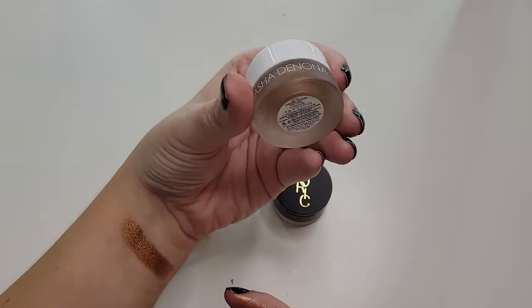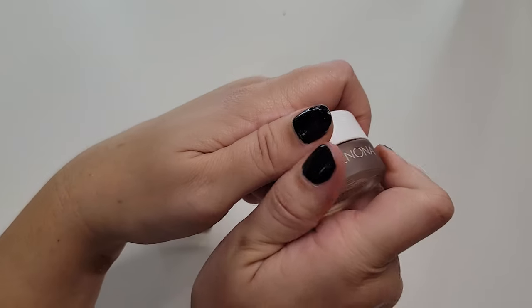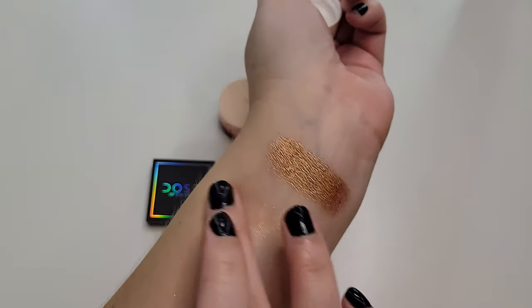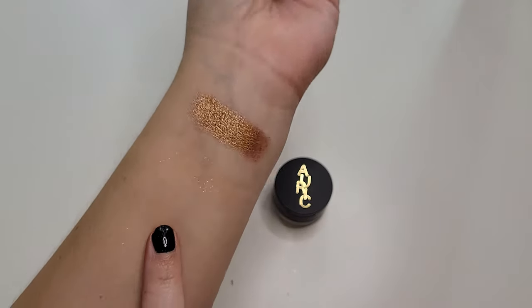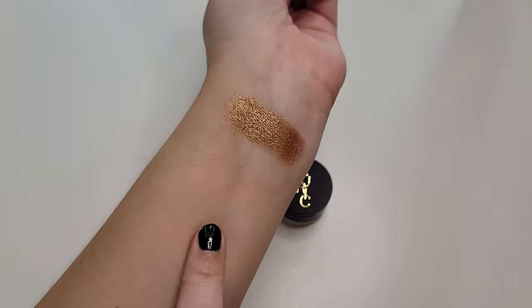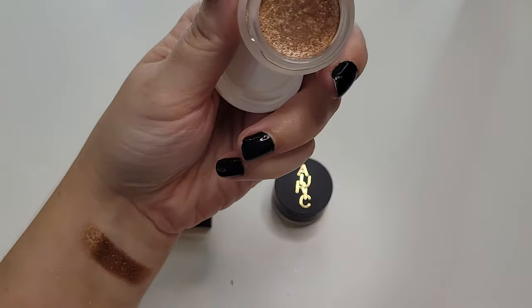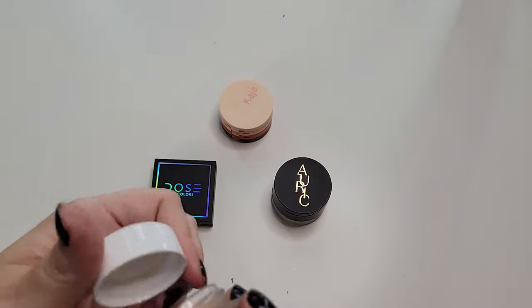This is a Natasha Denona Chroma Crystal Top Coat in Nude. I wear this all the time. It is like my go-to topper for work — just enough sparkle that it's very pretty but also very subtle. It's kind of hilarious looking at these two next to each other, but it's so pretty. It's just like reflect, no color — gorgeous. Mine's dry and gross, but I'm going to keep it because I use it all the time.